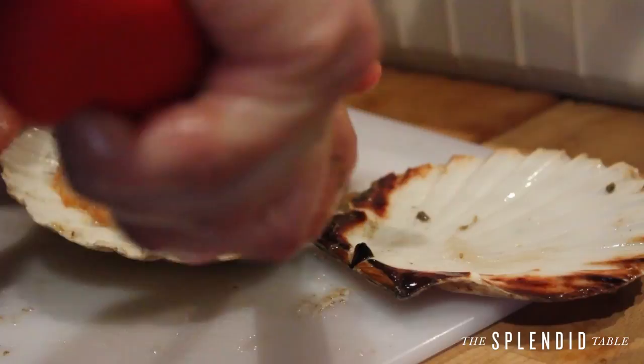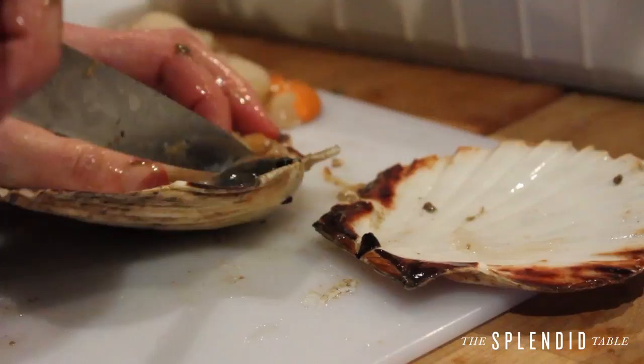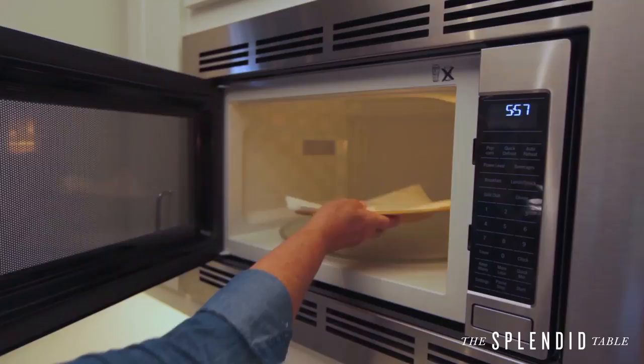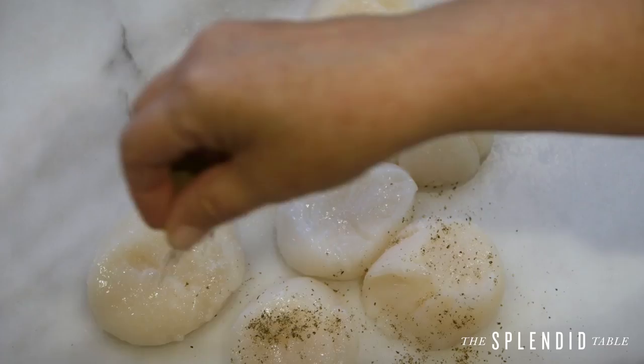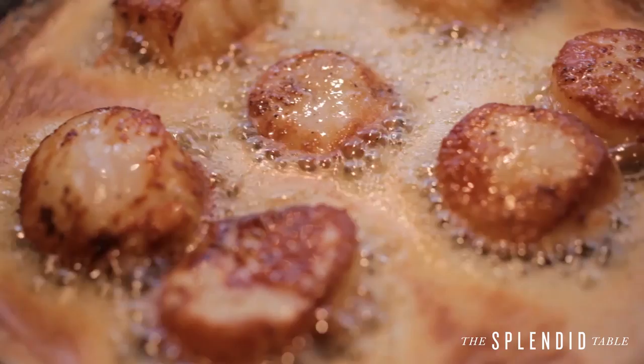If you are at home with a bunch of scallops and you're not sure if they're dry or wet, there is actually a test you can do: put a scallop on a paper towel on a plate in the microwave and microwave for 15 seconds. If they're dry scallops, there'll be very little moisture released on the paper towel. If they're wet scallops, there'll be a noticeable ring of water around the scallop — but you can still use that scallop to cook.